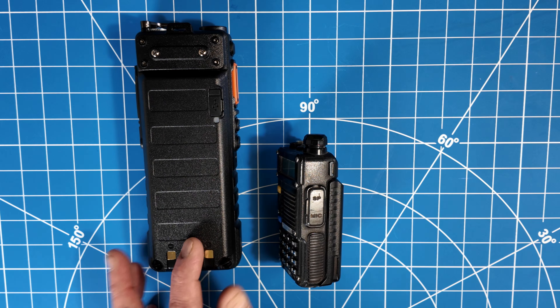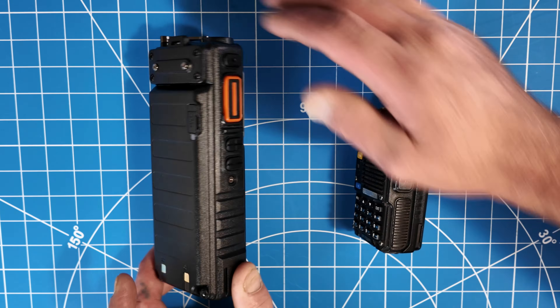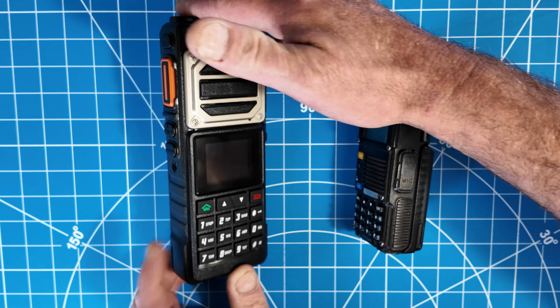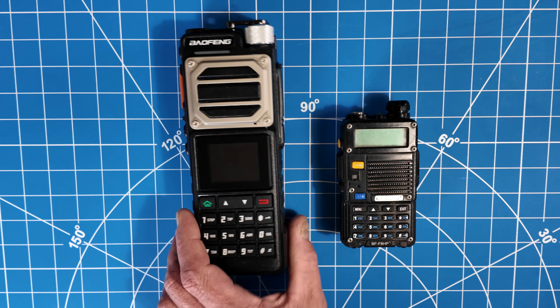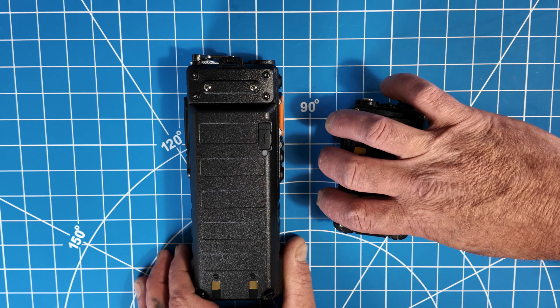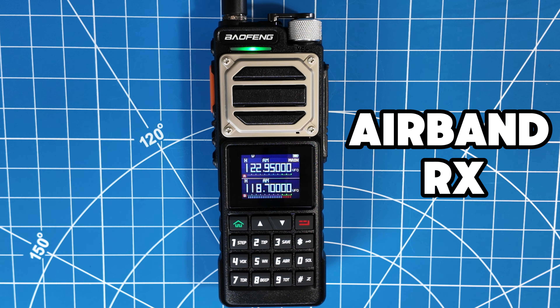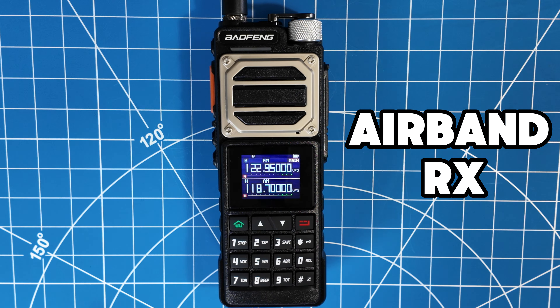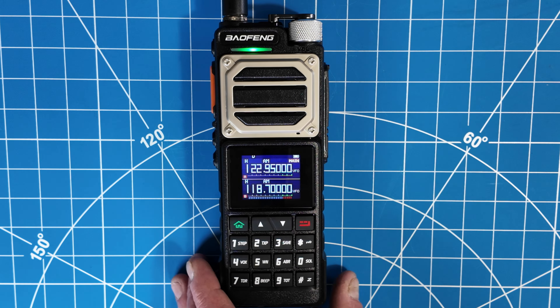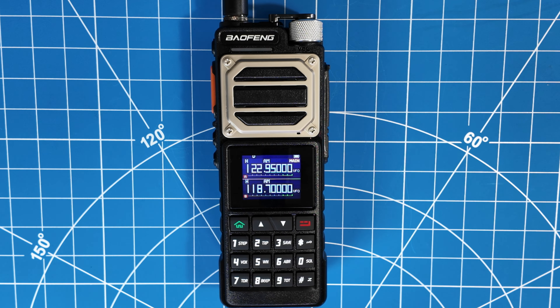The battery screws on the back, so this thing must be IP rated and waterproof, or at least wet-proof to some extent, given those screws. It has USB-C charging on the back — these old ones don't have that. It also has the airband feature. I've got it laying flat on the table inside so the reception isn't the best, but that's another cool feature.